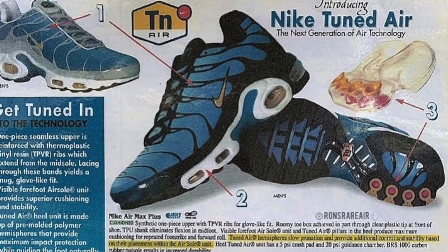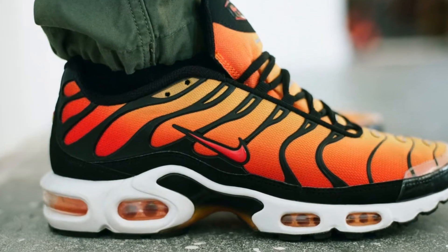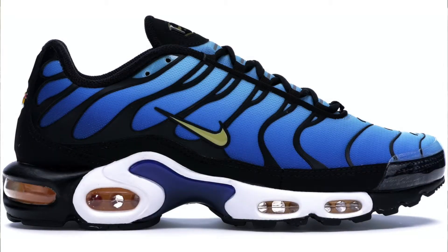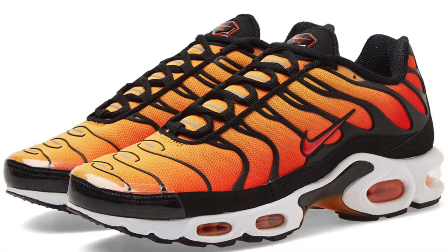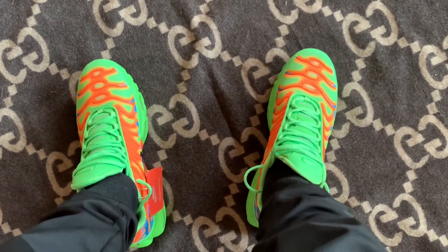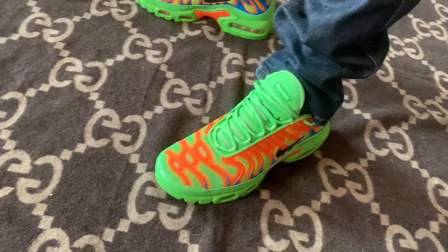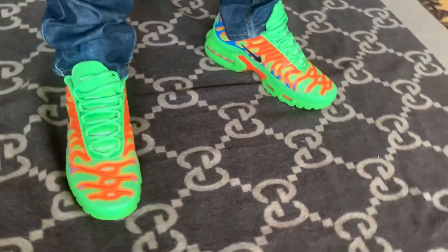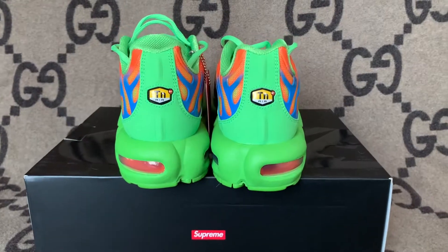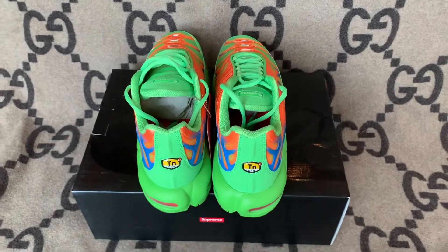The Air Max Plus first dropped in 1998. They were originally created to be a lightweight running sneaker made exclusively for Foot Locker stores. They were designed by a guy named Sean McDowell. He claims his silhouette is inspired by sunsets and swaying palm trees — I guess I can see that. He not only wanted the sneaker to look cool from the sides, but also from the top-down perspective, so he went with something a little more interesting in the toe box. He also claims the heel was inspired by a whale's tail — I don't really see that, but I'll take the designer's word for it.